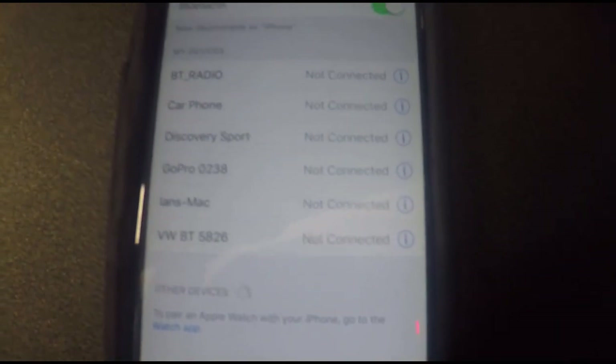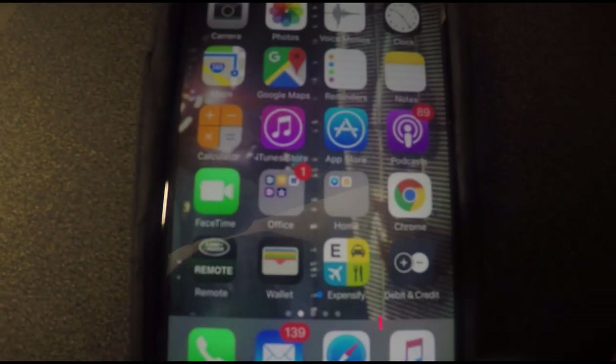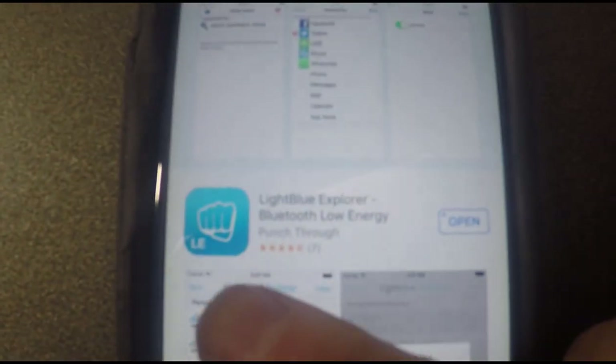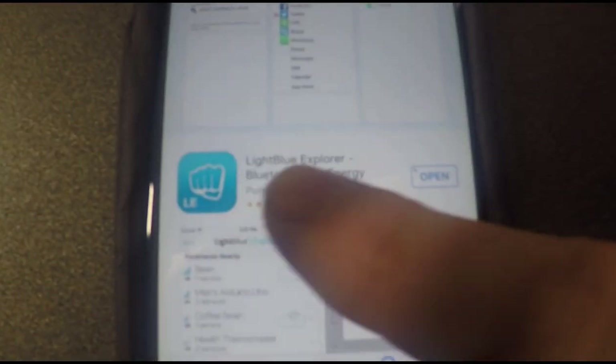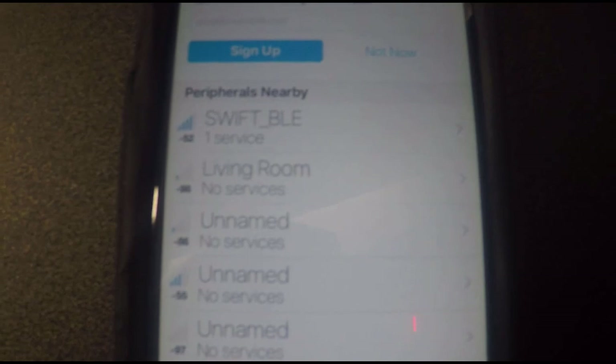So in desperation we looked around for some other apps. If we go to the App Store and search for LightBlue — all one word — you should find the LightBlue Explorer, which has a blue fist icon. Download that, then hit Open and the app loads up.